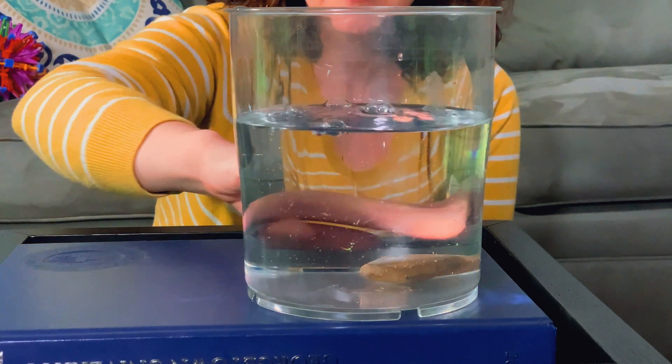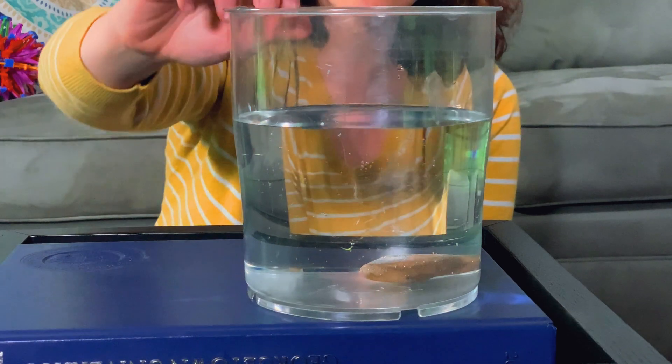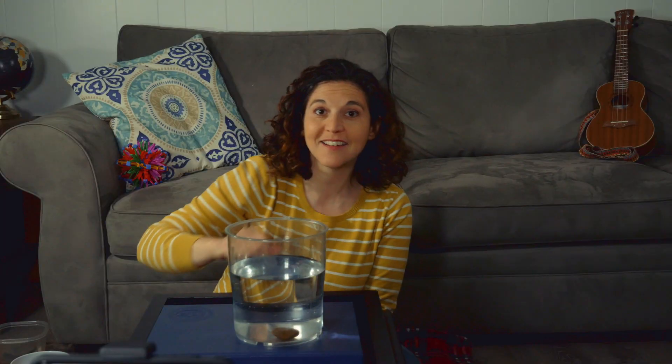I'm going to show you what it means. So sink or float, what does that mean? First, I have a rock. A rock feels heavy and it's solid. Solid means that it's all rock all the way through. And when I put this in the water, watch what happens. The rock sinks to the bottom. Something that sinks goes all the way to the bottom. Do you see the rock in there?